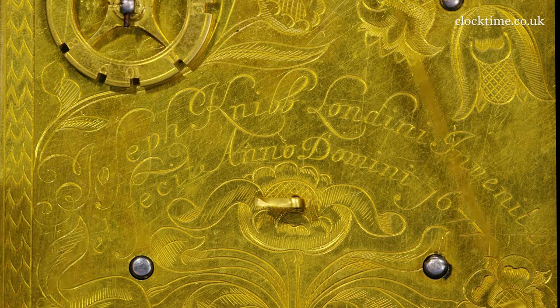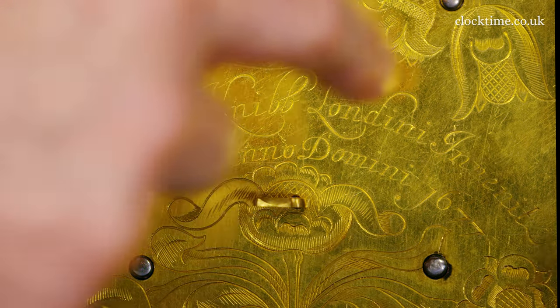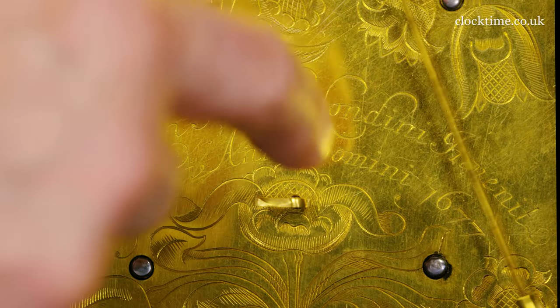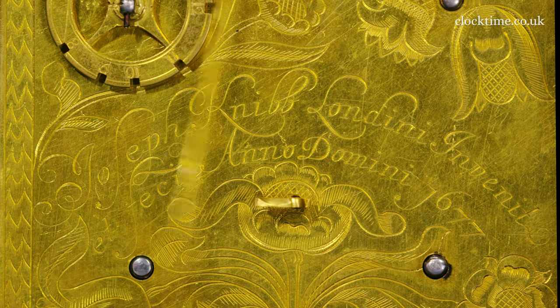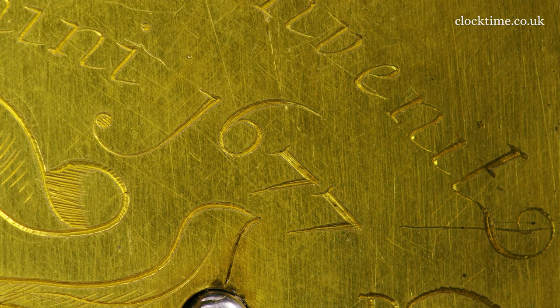Within the beautiful engraving you've got 'Joseph Nib Londiniae in vainit et fakeit anno domini 1677' — Joseph Nib from London invented and made this in 1677, year of our Lord.